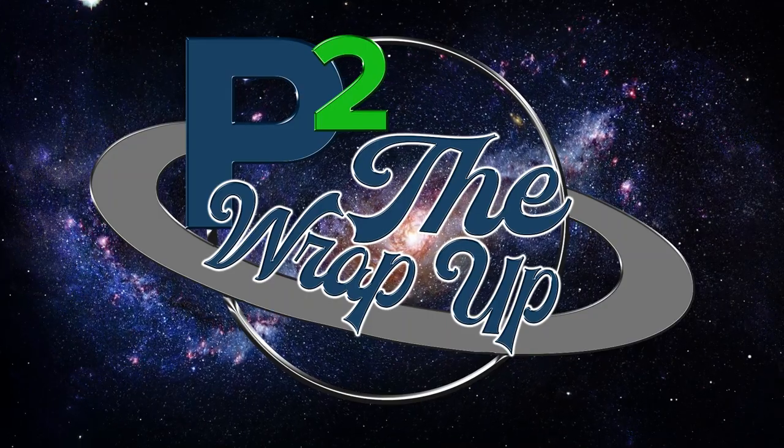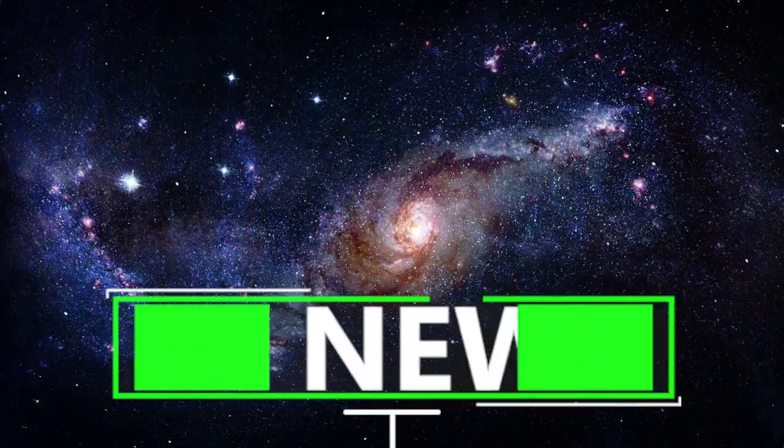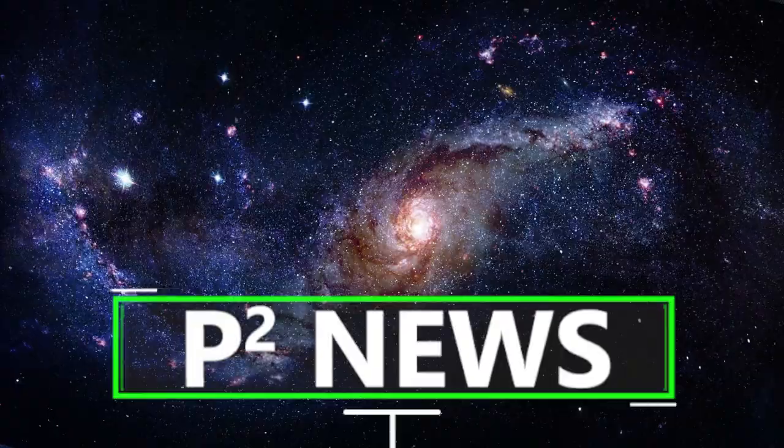Hey folks, welcome to the wrap up. Getting started with our Paracord Planet news, we had a number of new YouTube videos come out since our last wrap up.